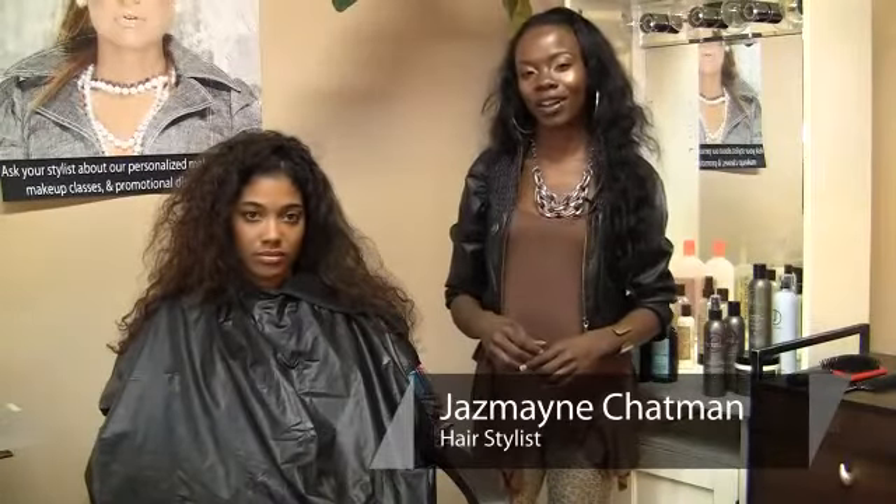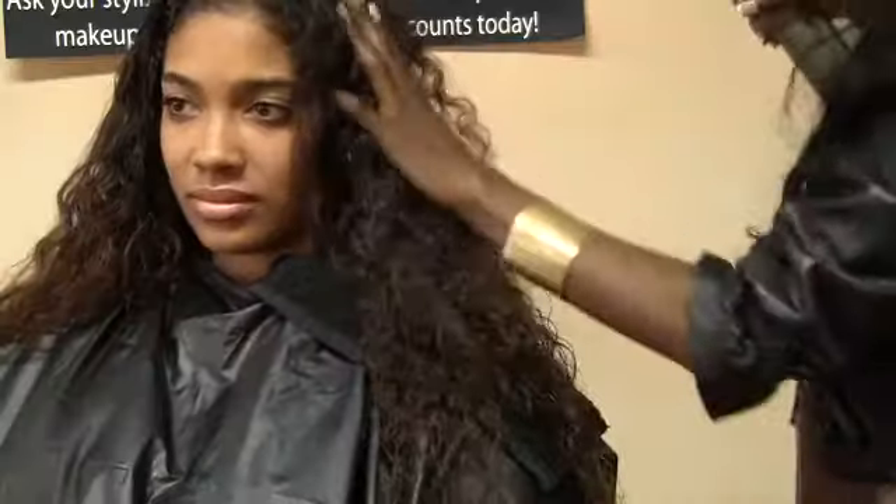Hi, I'm Jazmaine Chapman representing Glam Squad LA, and today I'm going to show you how to control frizzy hair.